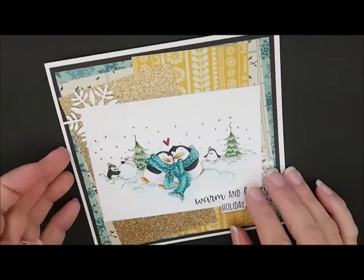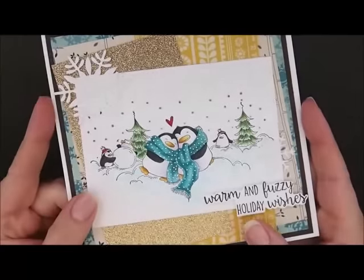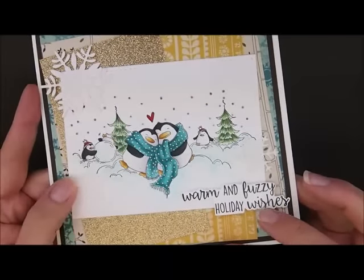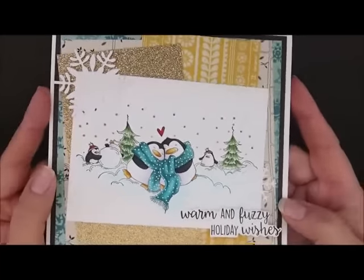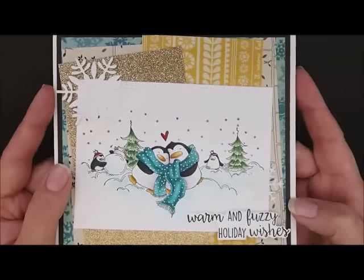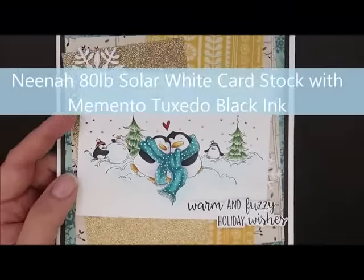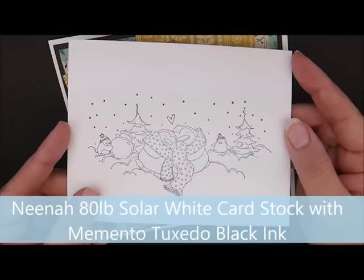Thanks for joining me to color. Today we are going to be working on this super cute new Stampin' Bell image called Warm and Fuzzy Penguins. Aren't they cute? I love that this stamp set also comes with the sentiment, so you don't have to search for one. I will put a link down in the description box to the card kit and all the supplies I used. I would love for you to come shopping with me. If you liked the video, hit the like button, and if you're not a subscriber yet, go ahead and do that so you'll get an update every time I put a new video up. I've already stamped my image on Neenah 80-pound Solarite cardstock with Memento Tuxedo Black Ink. So let's color.